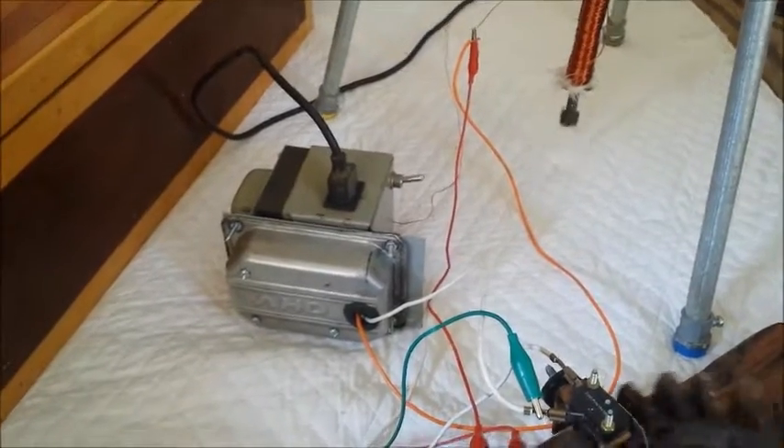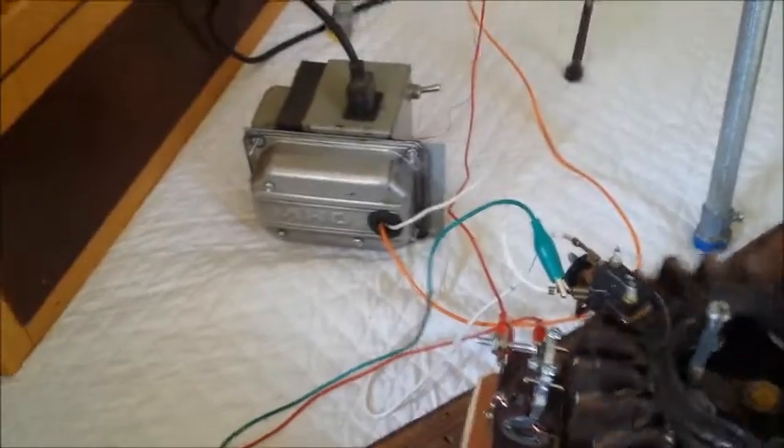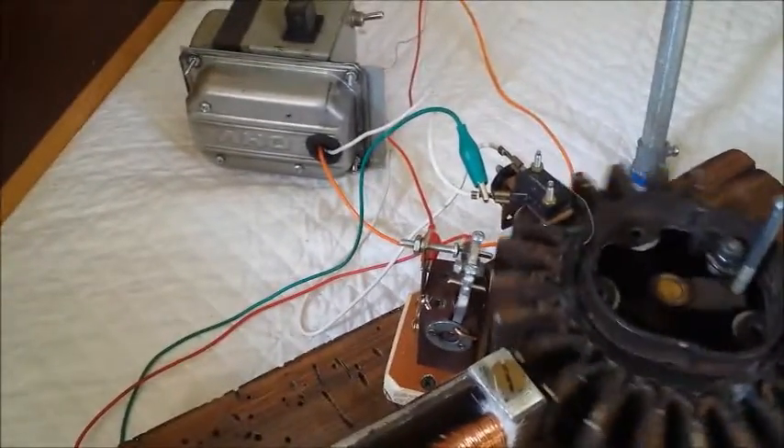There's a little bridge rectifier in here, a capacitor, throwing 12 volts out there.